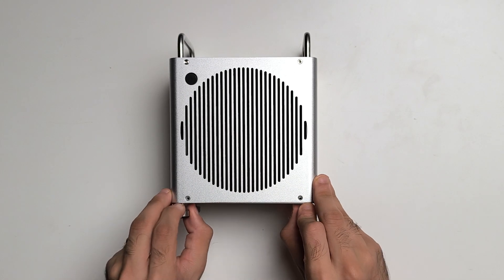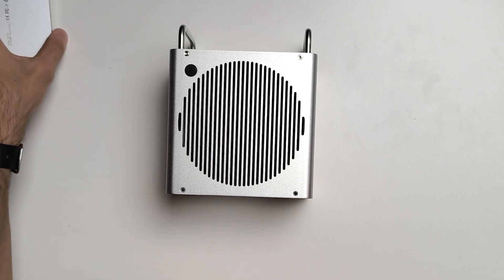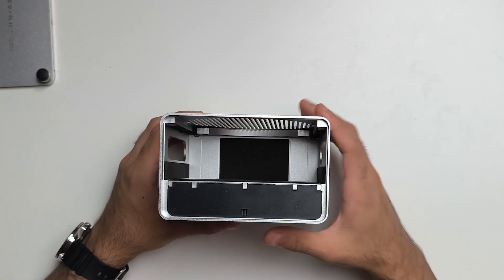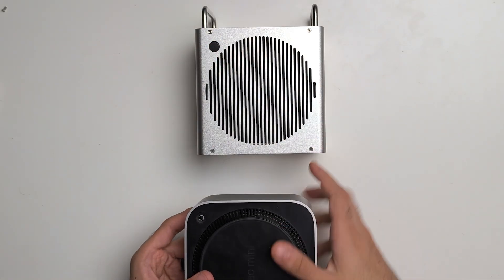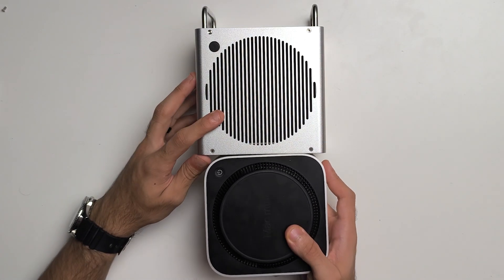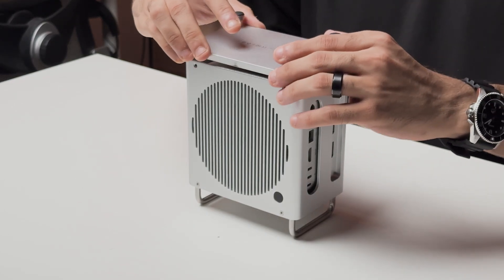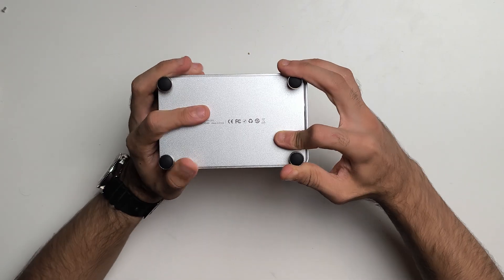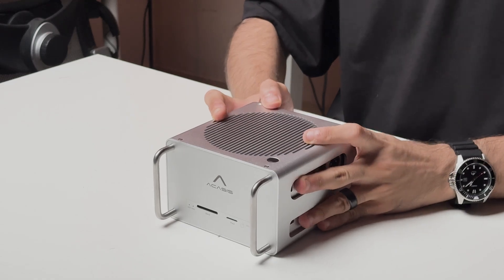To start off, you just pull this bottom plate out — again, really high quality. Right here you can see there's a groove for your Mac Mini and these are going to be the SSD slots. You just line up the power button here, rear IO comes in here, front IO comes on the other side, and you just push in your Mac Mini — it's a very snug fit. Once the Mac Mini is inside, you just put back the bottom plate, line it up, and tighten the screws.